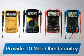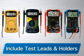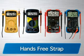The Innova family of multimeters all provide 10-meg-ohm circuitry, which prevents damage to sensitive electronics. They all include test leads and holders, as well as an easy slip-through strap for hands-free testing.